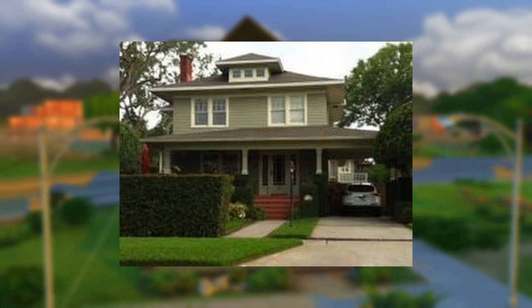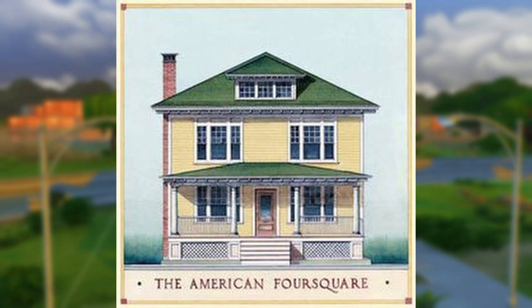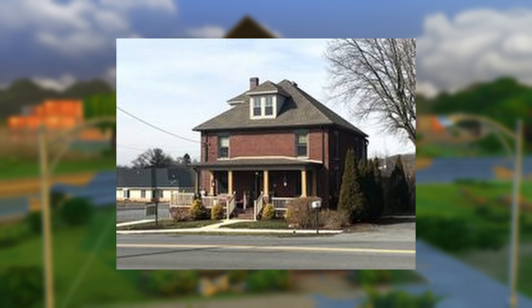The Foursquare style is essentially a cube with a roof. If you live in or near any area that saw a big boom in the early 1900s, you've probably seen these in your neighborhood, as they were one of the kit homes sold by Sears Roebuck catalog. While they were one of the catalog's bestsellers, very few have been built since about 1930. So the majority of the Foursquare homes you see today are most likely just upkept and restored homes that are about 100 years old.